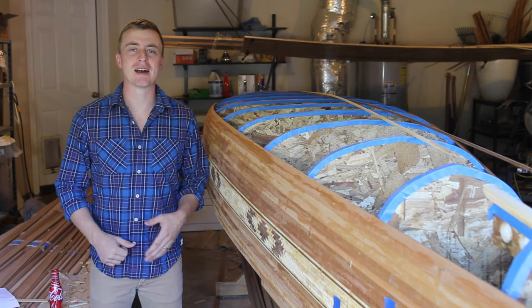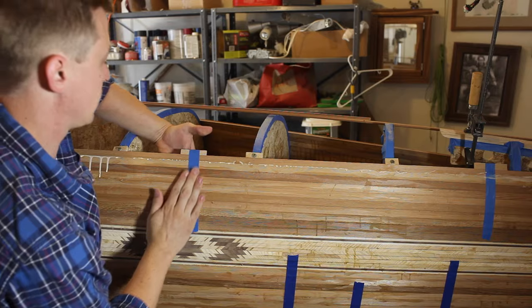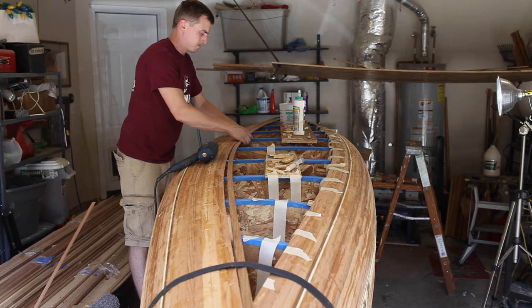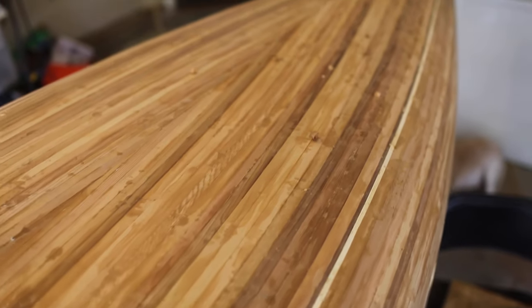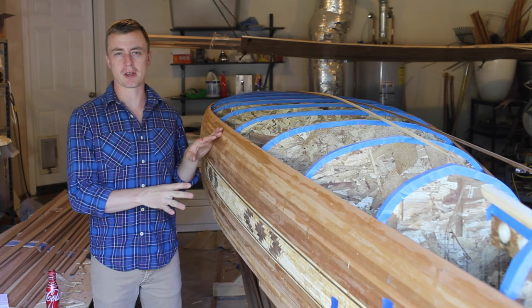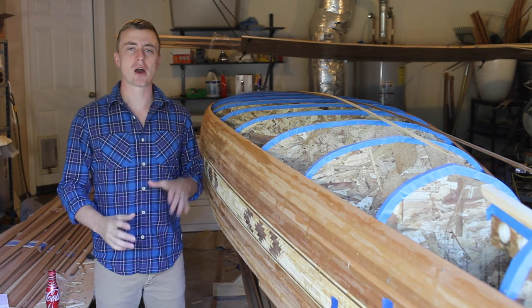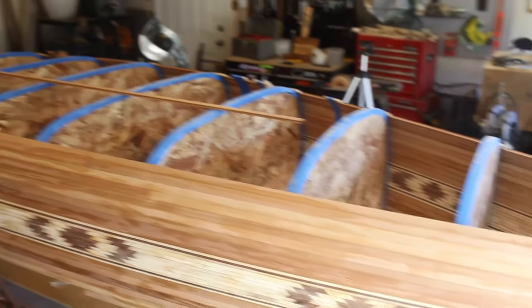Hey everybody, thanks for watching A Guy Doing Stuff. I'm Adam, and today I'm going to finish building the hull of my cedar strip canoe. In my last video, I showed how I mount the strips on the molds. In this video, I'm going to show how I work the two sides towards each other to close the hull. I'm about halfway done right now.